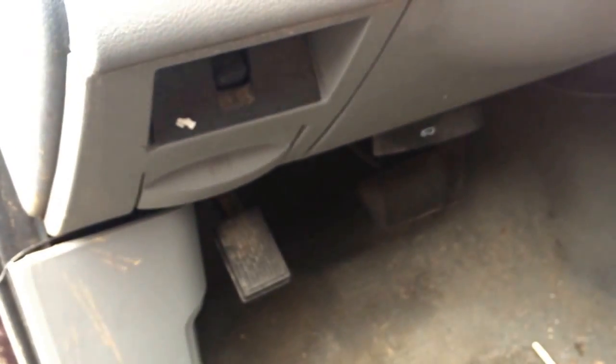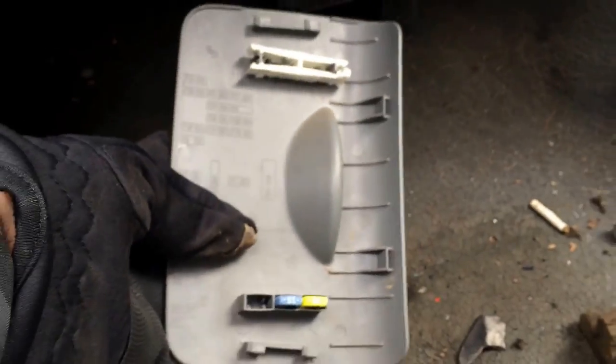Here we have a 2005 Dodge Durango. I just want to show you the location of the fuse box here. If you look on the driver's side floor to the left of the emergency brake, there's a little panel that actually pops off.